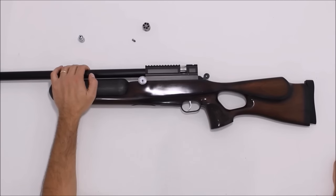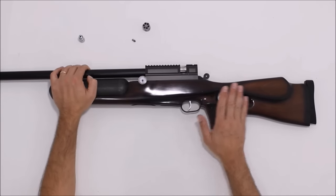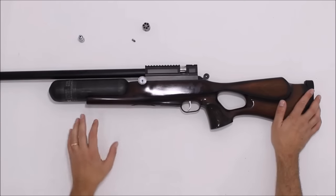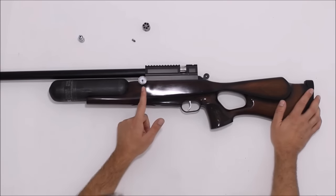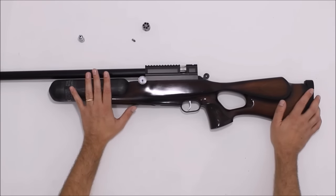O que é a carabina de PCP? É uma carabina um pouco longa, cano show road, ou seja, cano já com supressor. Ela trabalha com uma pressão de 150 bar, não trabalha com 200 bar. O cilindro dela é de 480 cc.